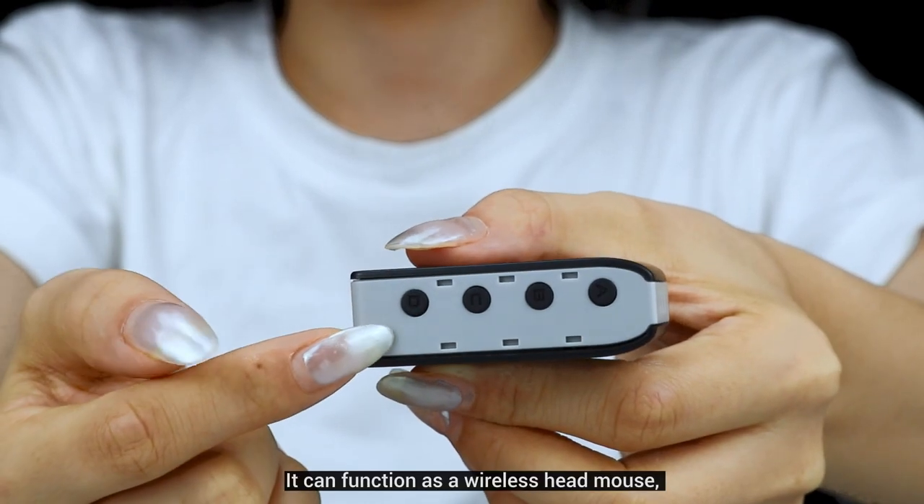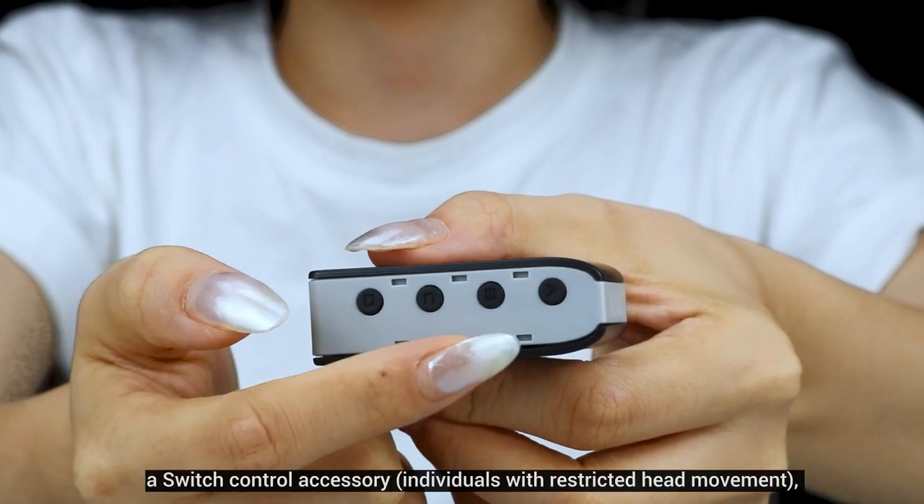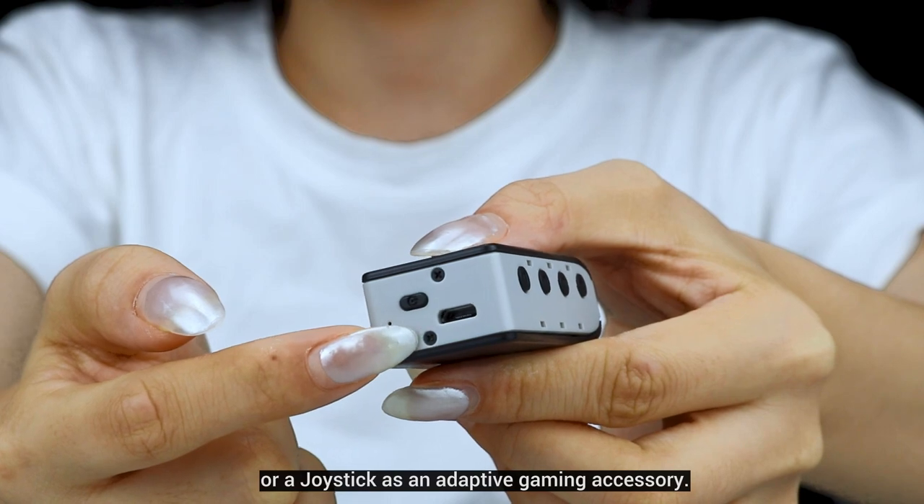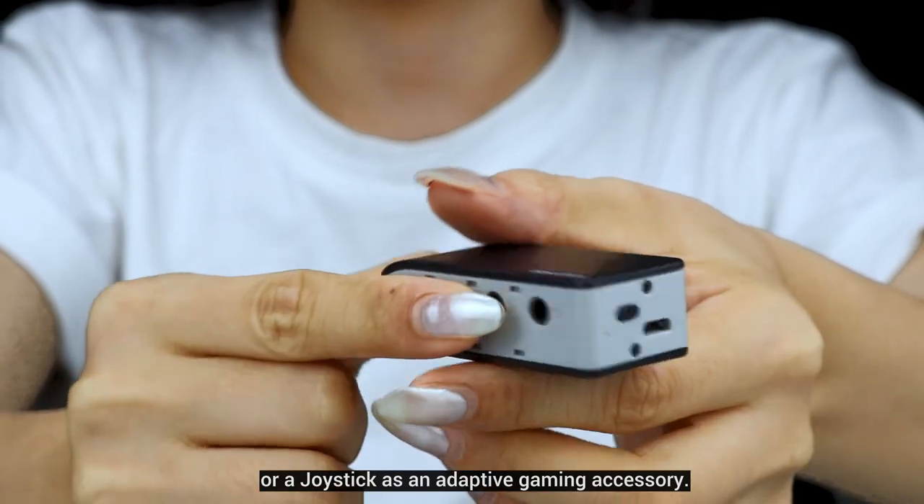It can function as a wireless head mouse, a switch control accessory for individuals with restricted head movement, or a joystick as an adaptive gaming accessory.